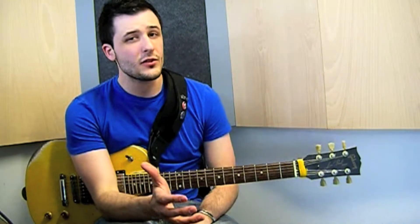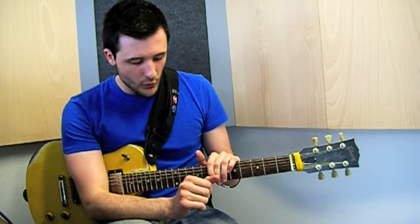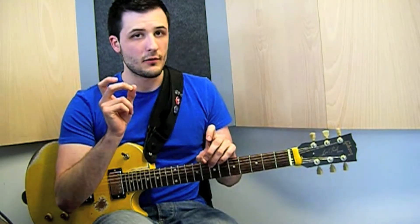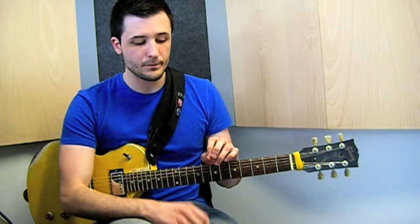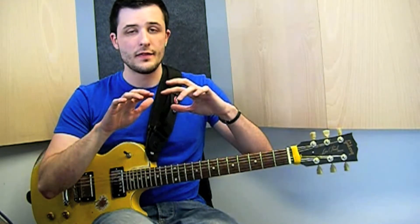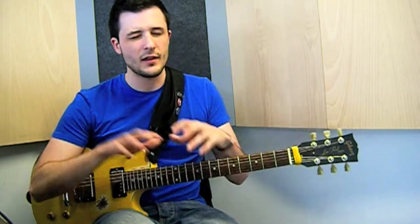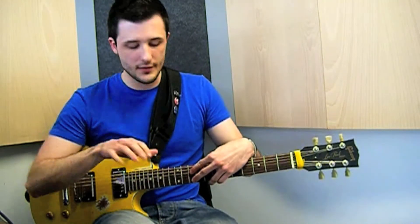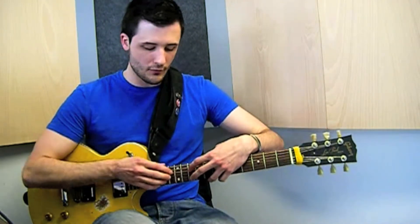What we have to do is interpolate the fingers: finger 3 of the right hand, 2 of the left, 2 of the right, 1 of the left, and 1 of the right. So the pattern is 3, 2, 2, 1, 1 — and we are repeating this 4 times.